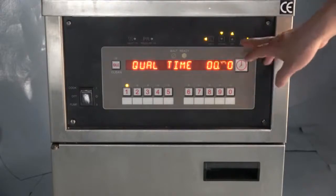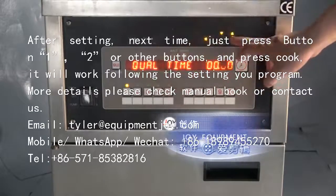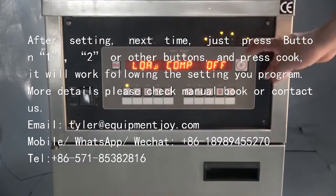That's how to set the temperature, time, and pressure. Thank you for watching. This is Tyler from Joey Kitchen Equipment. Thank you very much.